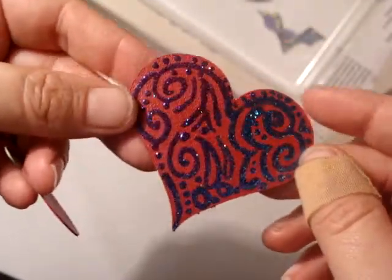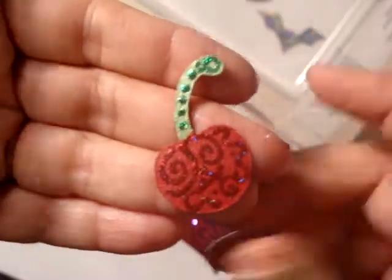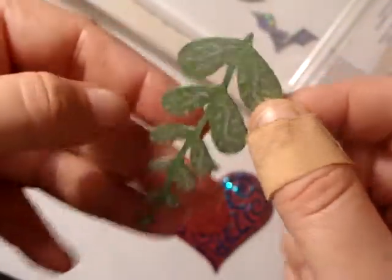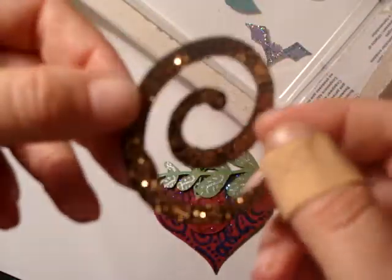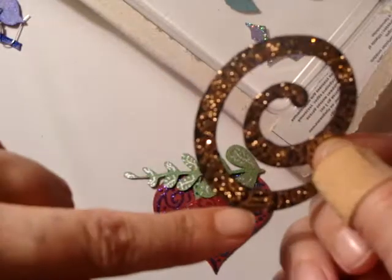There's this heart here in purple and blue, and a cherry — I like the little cherries, I think they're cute — and this is going to be a pendant that hangs down. That's very pretty too, I really like this one.